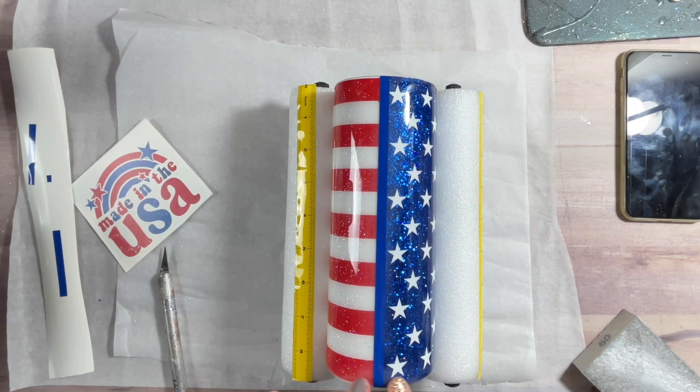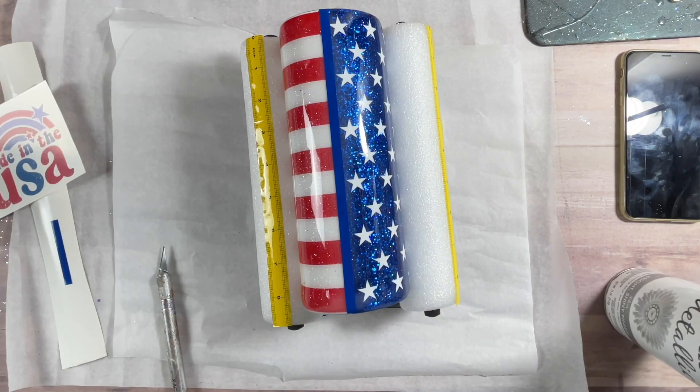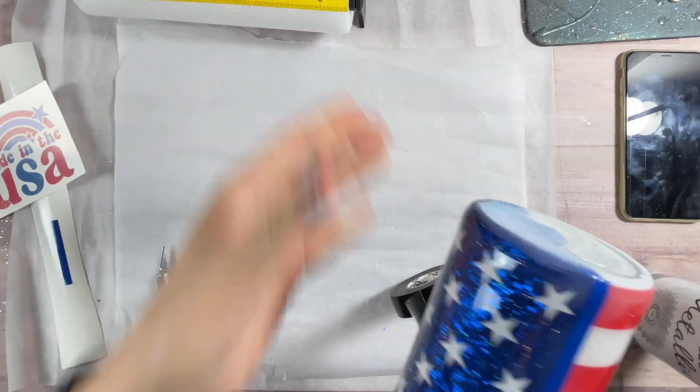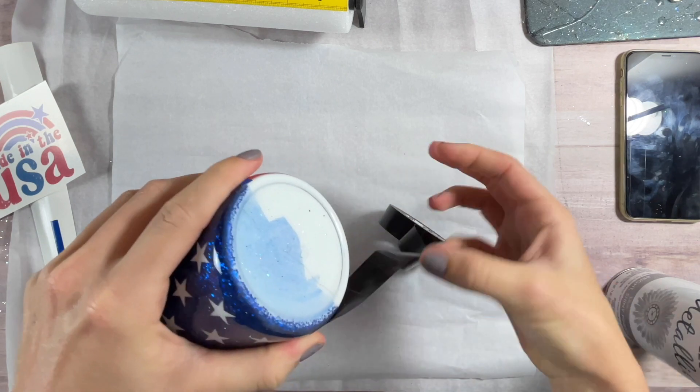Now that we've got our stripes applied, I'm going to take care of the bottom and I'm going with old tried and true electrical tape. I'm going to tape off the bottom of my cup just like I always do, and then I'm going to use silver metallic from Rust-Oleum to give us a fresh base down at the bottom.